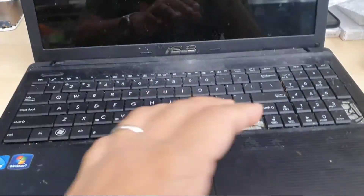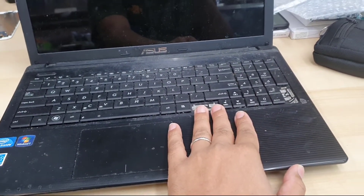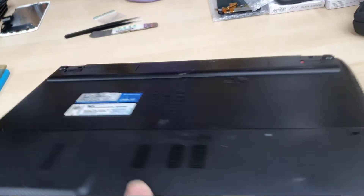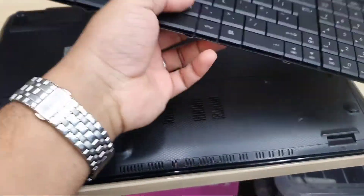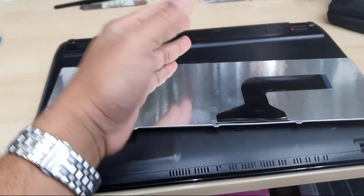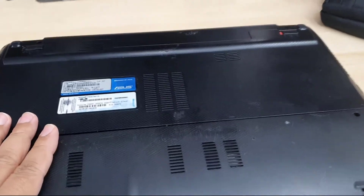As you can see, this is the ASUS laptop — a really old one with a lot of key buttons missing, so we're going to replace the keyboard. Let's check the model number first: this one is ASUS X55A. We're going to replace the actual keyboard, and this is the replacement. It's pretty standard and easy. There is no screw hole, so we don't need to open any screws. First of all, we're going to take out the battery.